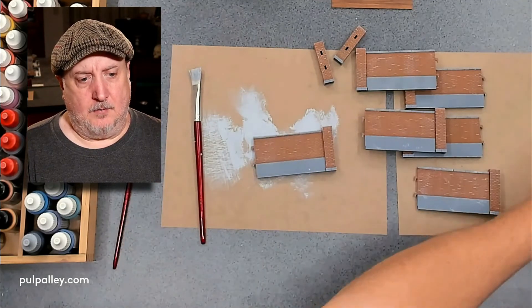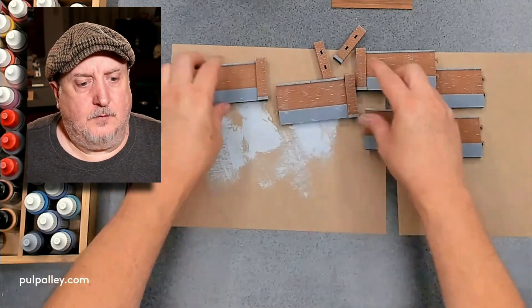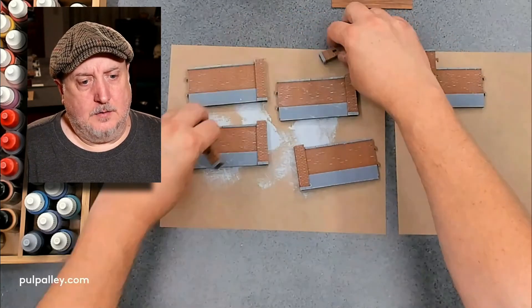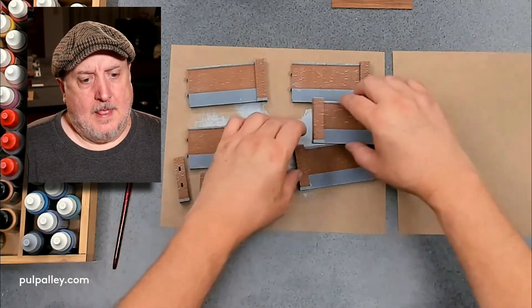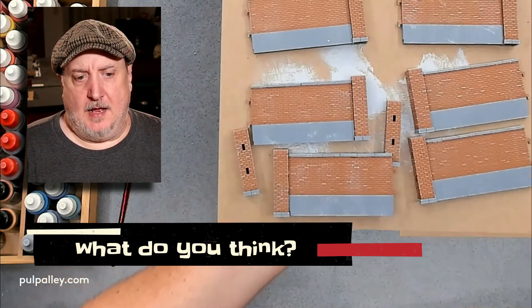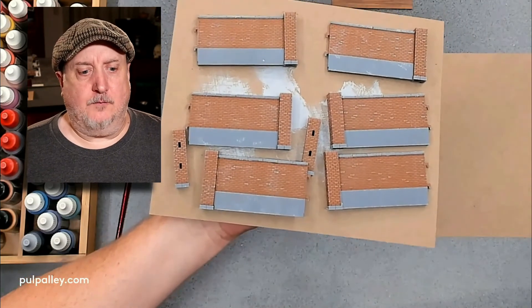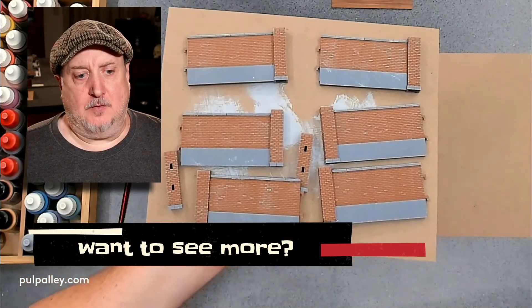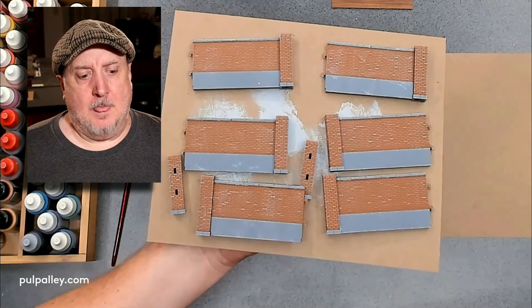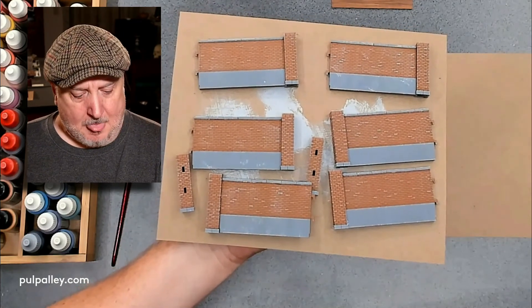Finishing up the dry brushing — just adding a few extra little bits of character here and there. That's it for the dry brushing! Let me hold this up so you can see what it looks like. With the dry brushing done, that's good enough to put on the table and play. I am going to do more steps, so let me know in the comments if you'd like to see that, and let me know how you do your terrain.